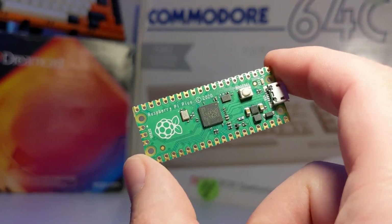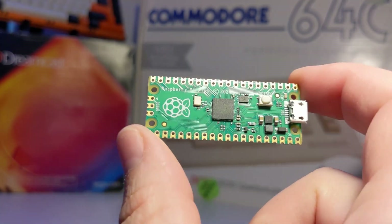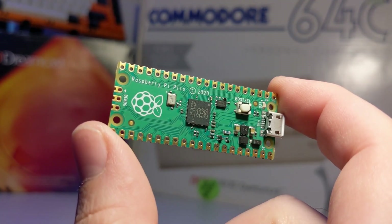PicoBoot is an open-source mod chip created by WebHDX. This mod chip utilizes a Raspberry Pi Pico board, making it cheap and easy to install.